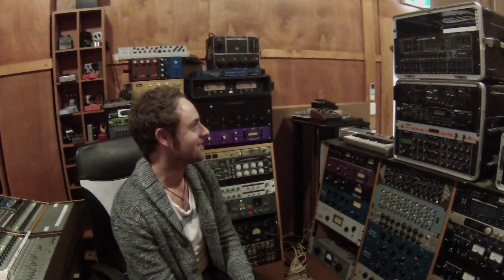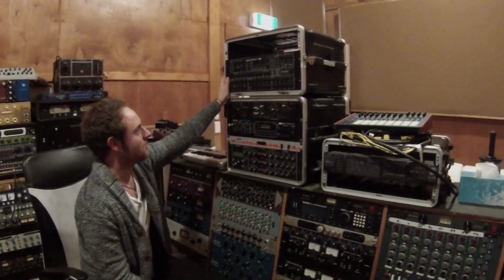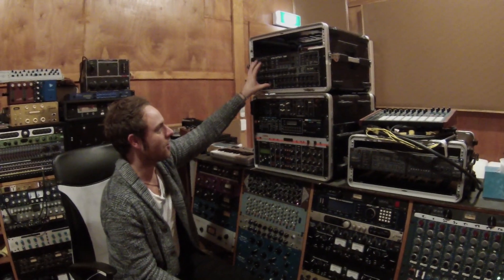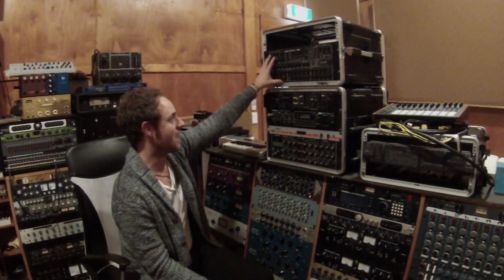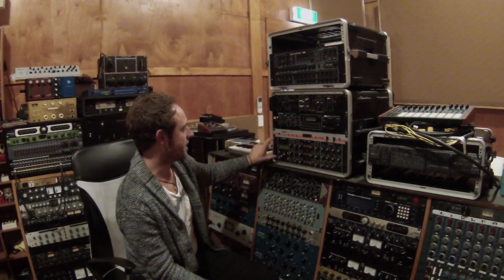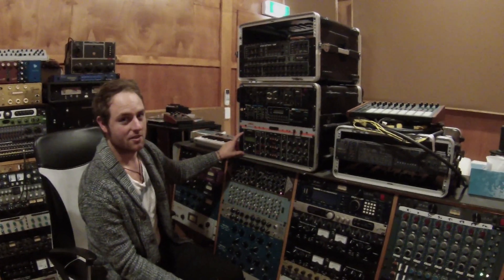And then came the synths. Jesus titty fucking Christ. Prophet did a lot of it. That's a remake of an original, but it's analog — even though it looks kind of digital, it's just digitally controlled, but it is analog oscillators and analog eight-voice synths. A lot of the noise came from there and this guy down here. I don't know where it came from, but it sounds cool.